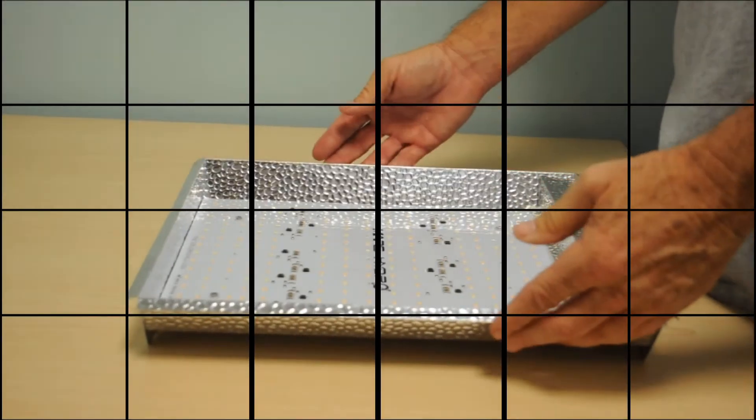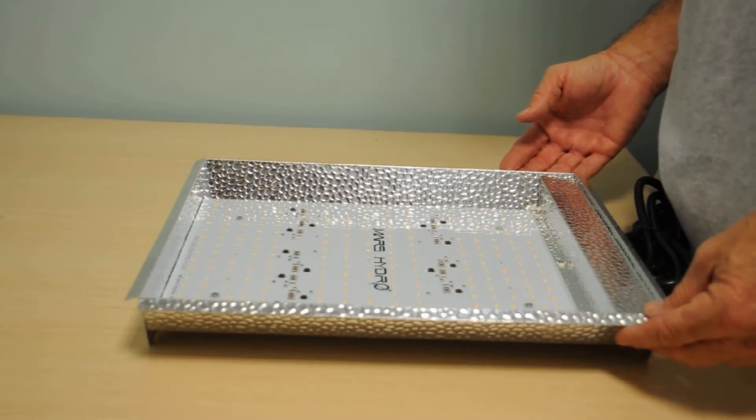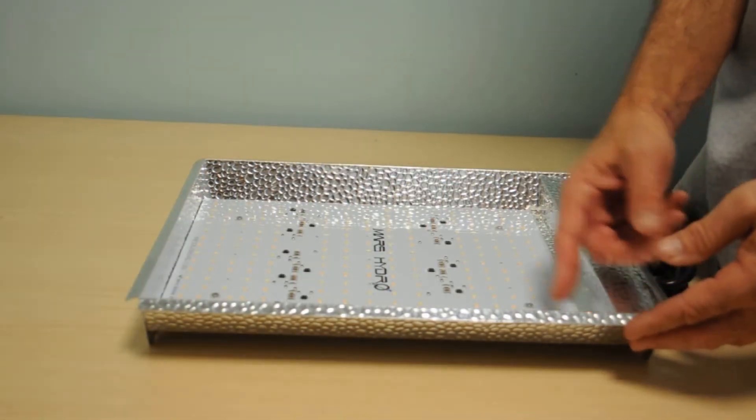We're going to finish up with this Mars — take a look at it visually, then head over to the LED Info test chamber and get some PPFD numbers for you. Here's the Mars TS 600, brand spanking new right out of the box. The light uses quantum board technology, with a 10-inch by 11.5-inch quantum board and 240 LEDs.